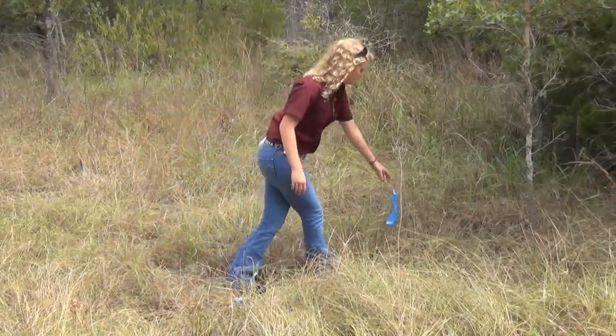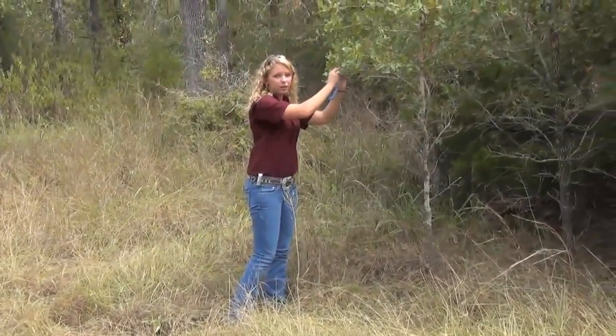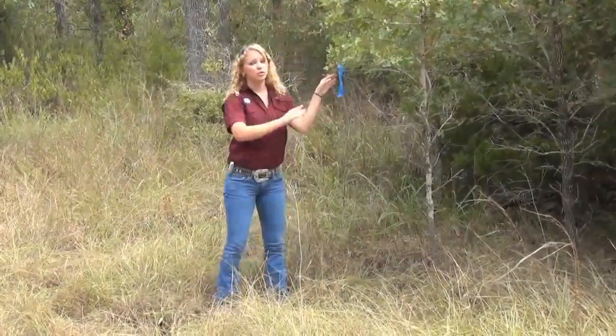Now I'm going to place flagging tape on this tree so that I'll be able to come back and find this location later on. That should do the trick.